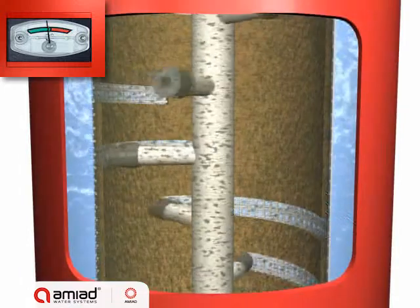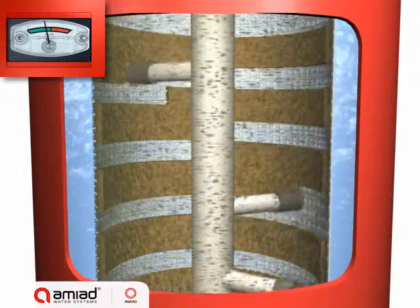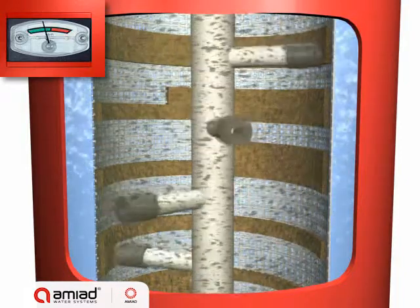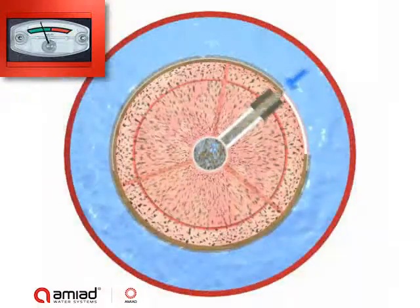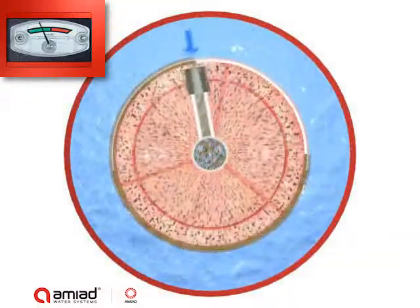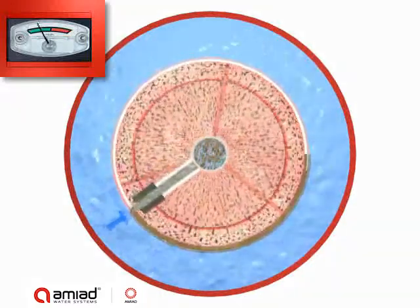The pressure difference between the water inside the filter and the open flush valve creates a strong suction force through the suction scanner nozzles. This suction force causes reverse water flow through the section of the screen exposed to each nozzle, dislodging the filter cake and forcing it out through the scanner and the exhaust valve.